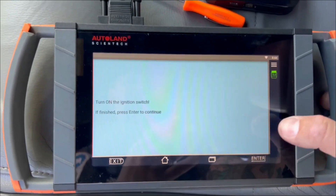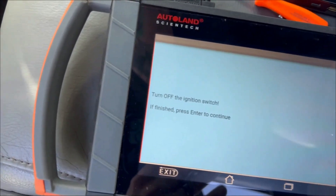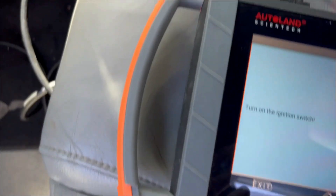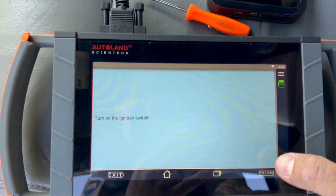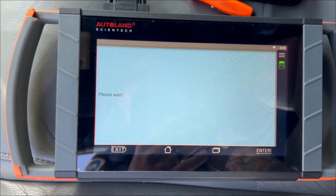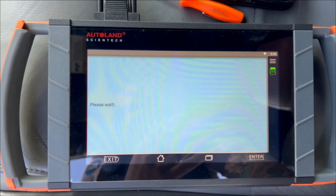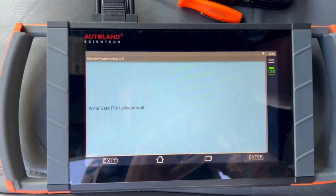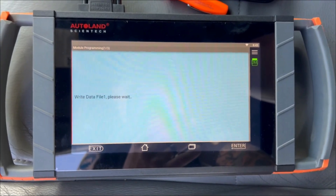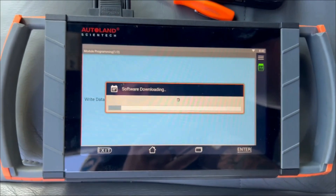Next step, you will do the programming. Turn the ignition switch on. Turn off the ignition switch. Turn on the ignition switch. Now please wait, and it will start doing the programming. It's gonna go through and write data file one, I think all the way up to four — that depends on the module. Now it's a waiting process. We have a progress bar that pops up. When this is completed, we'll jump back on here.